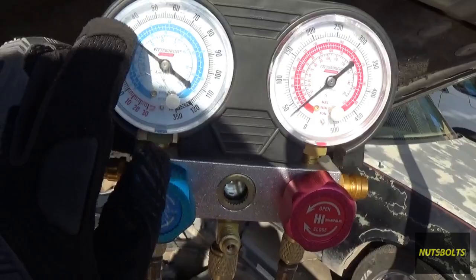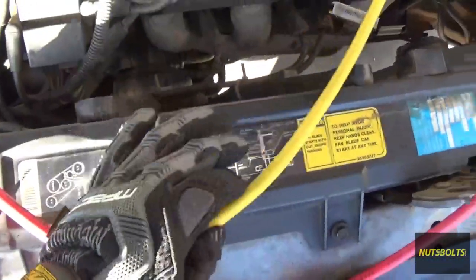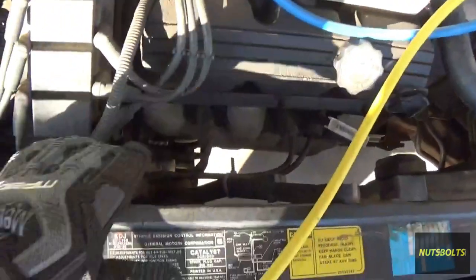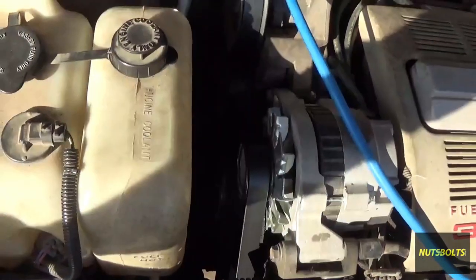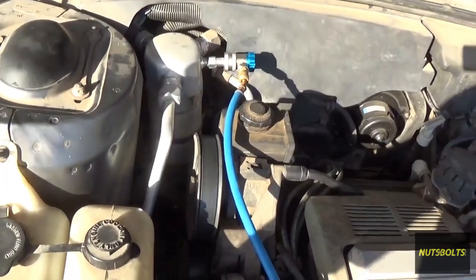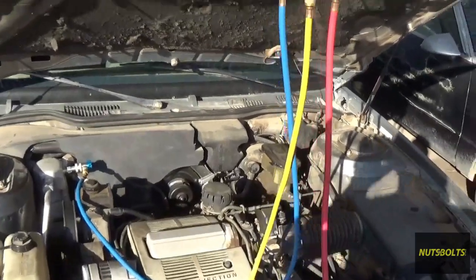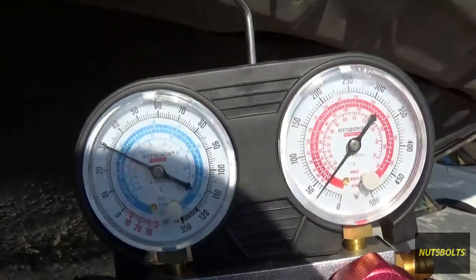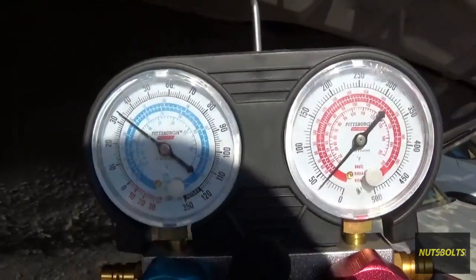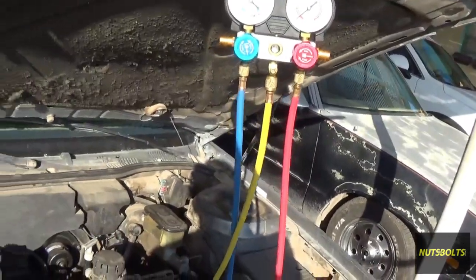Now you want to start the car with the air conditioning on full blast so the compressor starts and begins sucking in more refrigerant. Before you start it, make sure your hoses aren't in the way of the fan or the belt — you don't want anything hitting those. It'll rip the hoses off or cause other problems. Make sure everything is good to go before starting the car.